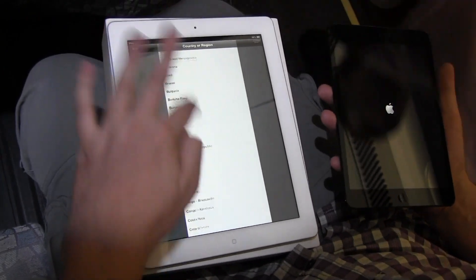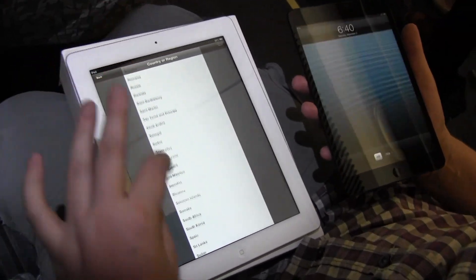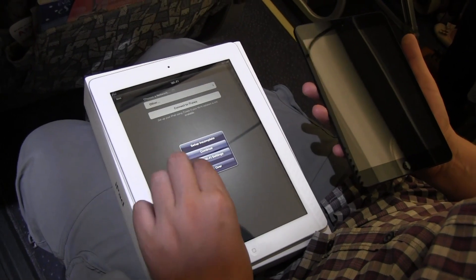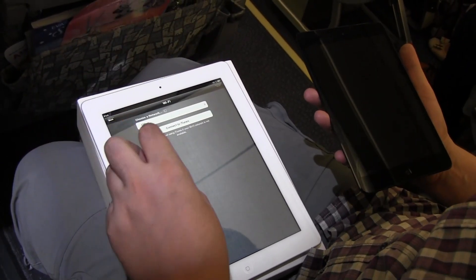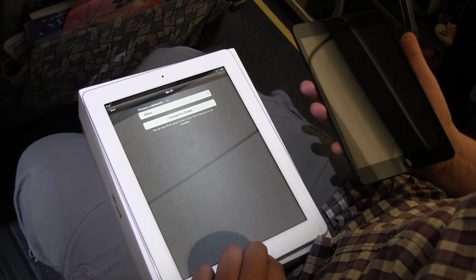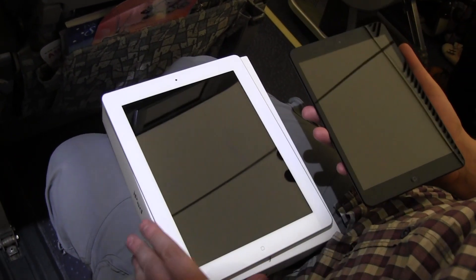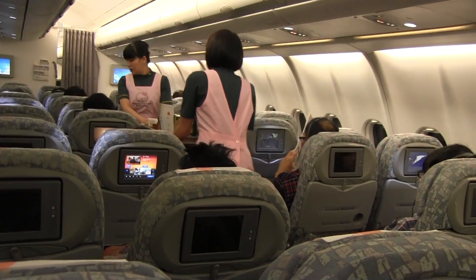We're going to go for English — that helps here in Taiwan, though right now we're kind of in between the South China Sea. We are not going to connect to anything right now. It seems I just can't skip this — it wants to set up the iPad for the very first time. Of course, you need to get your Apple ID and connect to iTunes. I guess the stewardesses are going to kill us if we try to set up any kind of Wi-Fi connection. And there come the Hello Kitty stewardesses — they're going to serve us some dinner, so we'll take a look at this later.